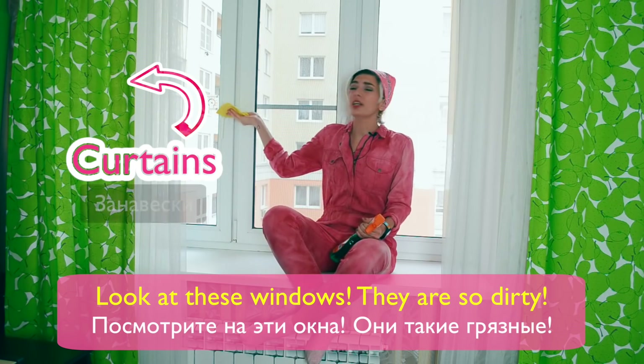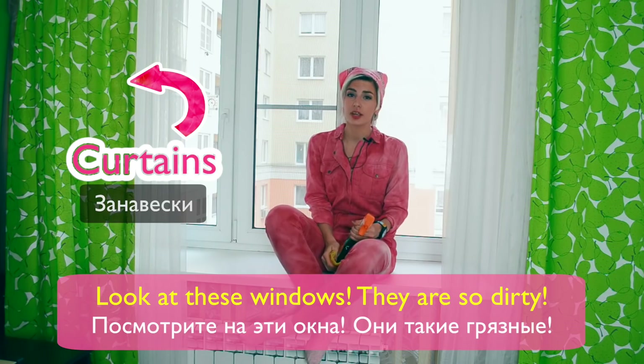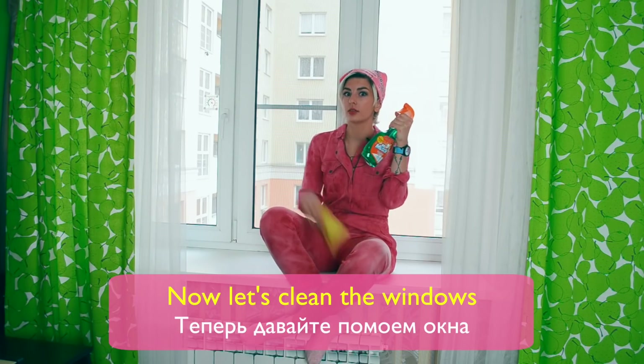Look at these windows! They're so dirty! Now let's clean the windows!